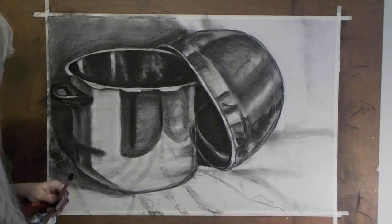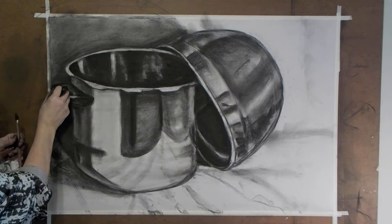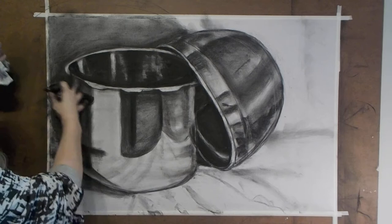This handle I kind of like, but I really think it just needs some more. What I did when I was looking at it when I turned the camera off is I just added some lines in there. Some of them I just left because it's a big dark handle and I kind of like that movement, so I'm just leaving it there, just like that.